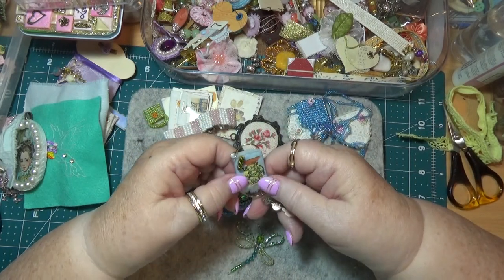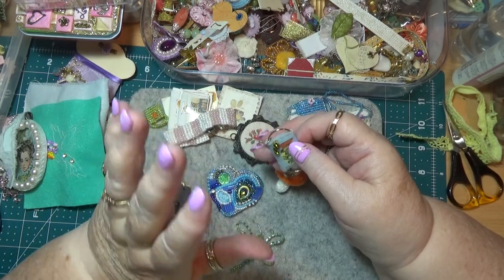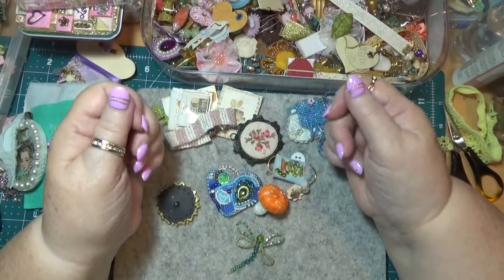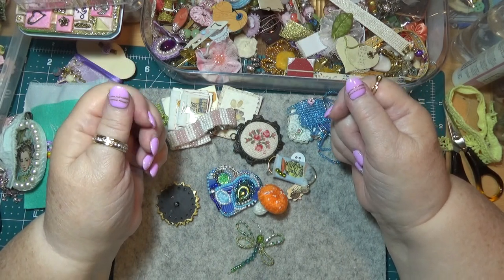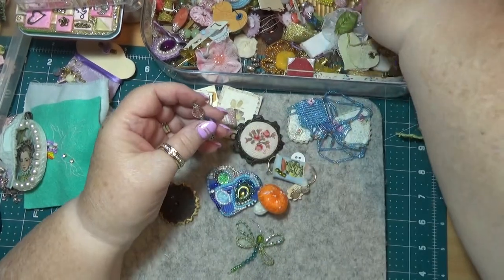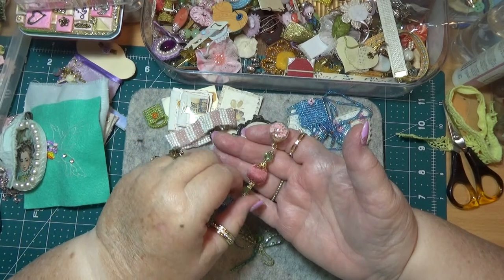I went up to the op shop yesterday and hanging up there they had this apron, and it had these beautiful 1950s pictures of ladies in really nice dresses. She wouldn't sell it to me — she wanted to keep it for a display. She said maybe in a couple of weeks. Oh dear — so I'm going back there in a couple of weeks to see if I can get it, because somebody had donated it and I'd really like it.